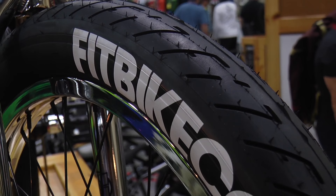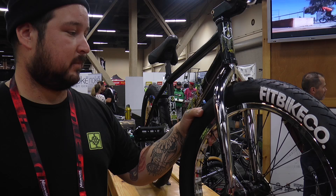Here we got the new Hot Patch TA tire, available in 2.1, 2.3, and 2.4 — a badass tire for all the street riders out there.